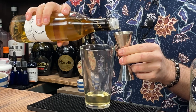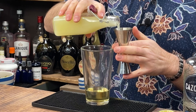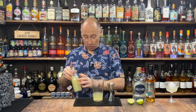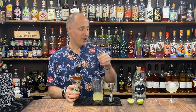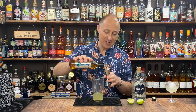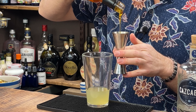Then I want some freshly squeezed lime juice — 30ml, one ounce of that. And then just your agave nectar. This is properly thick and luscious. Because of the sweetness, I'm sticking to 15ml, half an ounce of agave nectar.